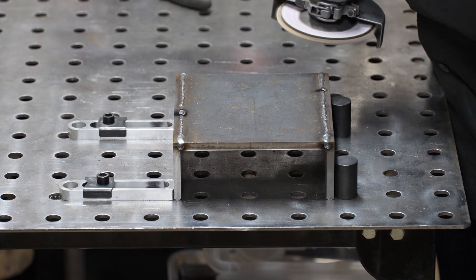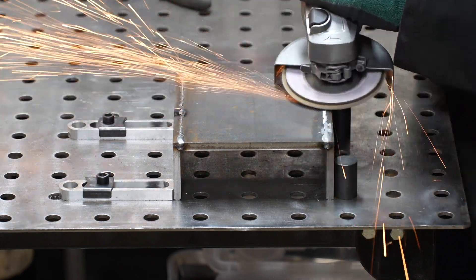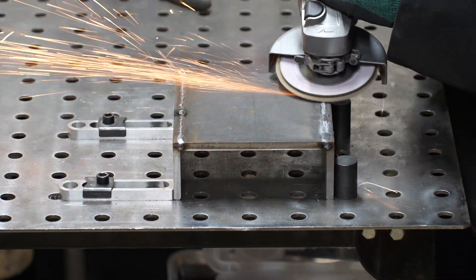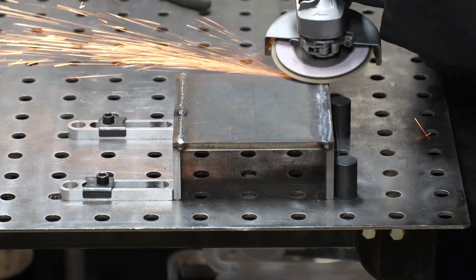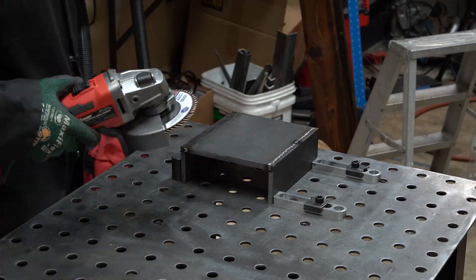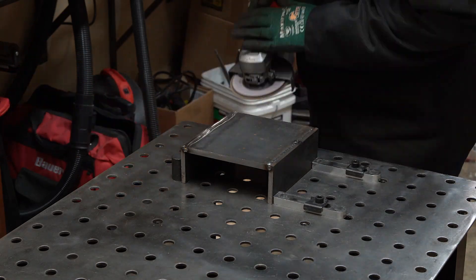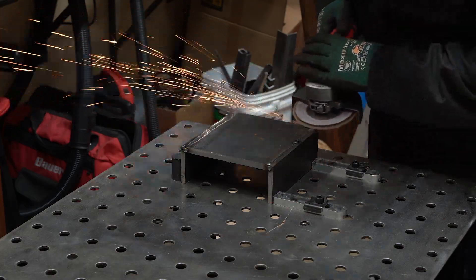When grinding welds down, I use a ceramic flap disc. This is due to my health condition called psoriatic arthritis. If I use a hard wheel, I use more grip strength holding it steady so it doesn't bounce around — I can do it, but then my joints swell and my hand hurts for several hours. Hopefully this explains my weird method of holding the grinder.